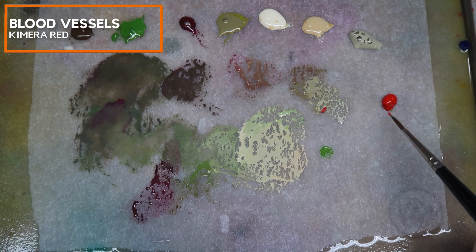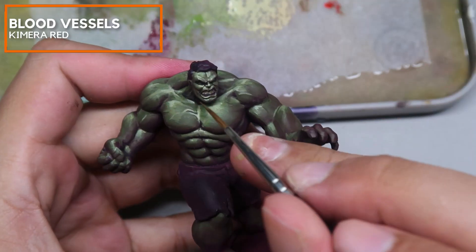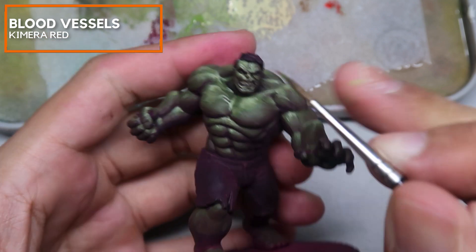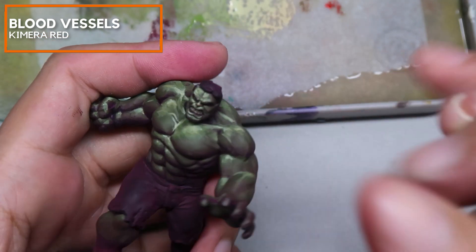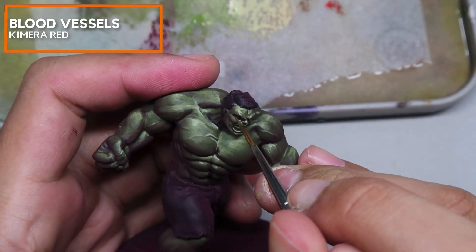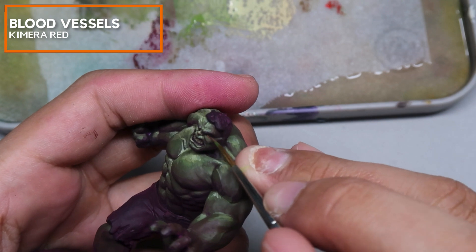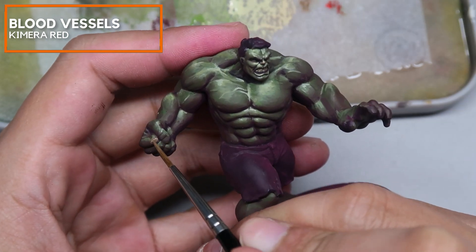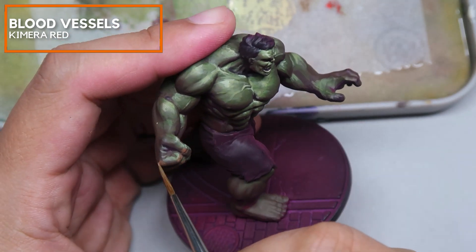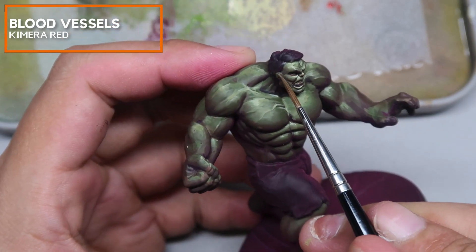Now mixing in a little bit of red — this is Chimera Red. I'm going to create some areas with blood vessels: the nose and the eyelids. Just making the Hulk a little bit more human — you don't want the Hulk to look entirely green all the way. You want to give him some differentiating areas to make this miniature look a little bit more interesting. I'm going to be focusing on the knuckles, the joints, the nose, the cheeks, chest, armpit, elbows, and inside the ears.